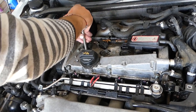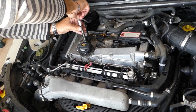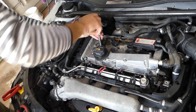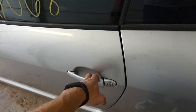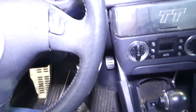We'll go ahead and install them now — same procedure as taking them apart. You can find the torque specs for your vehicle online if needed. We'll give it a try and see if we can start it.